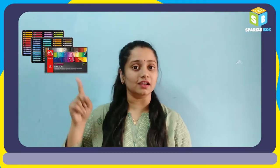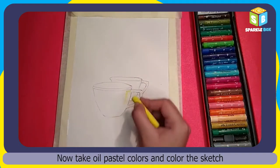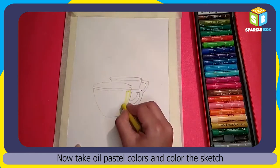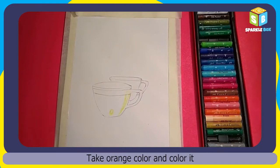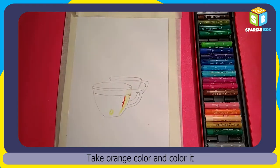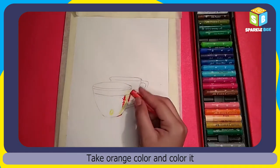Now let's take oil pastel colors and color the sketch. Using the red color, let's color the cup from the other side.